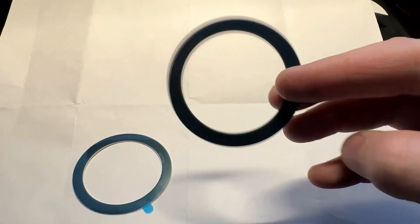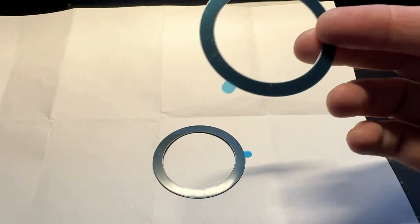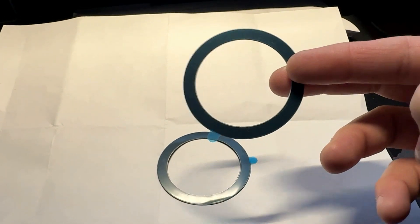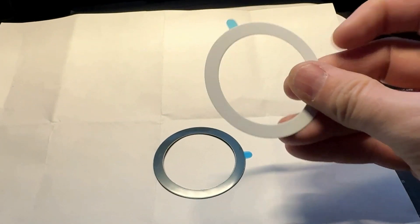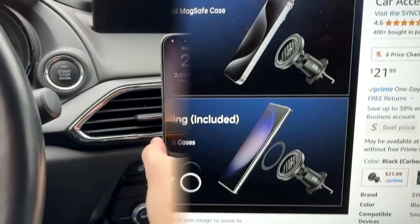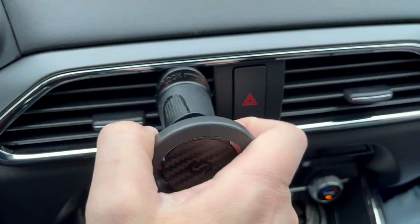I should also mention that included in the box are these rings. So if you happen to have a non-MagSafe phone — maybe one of the older iPhones or an Android phone — you can actually put these inside of your case or stick them to the back of your phone, and then they will also be compatible, just like it shows right here.